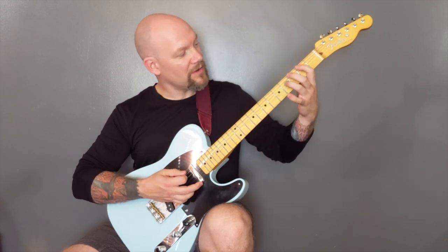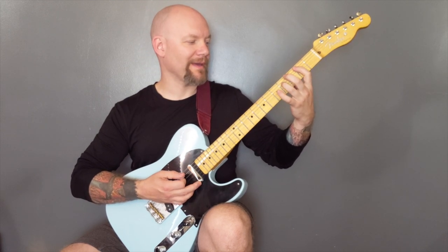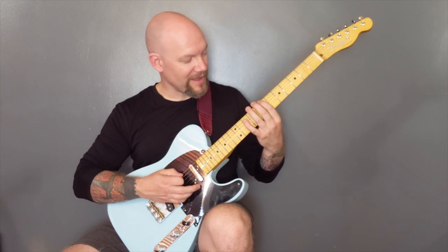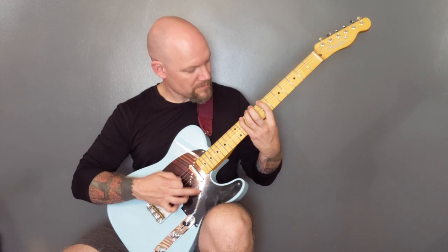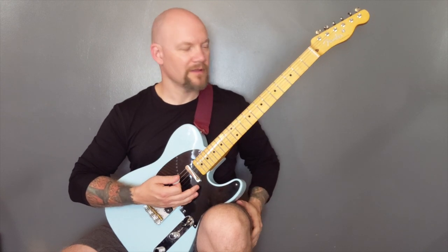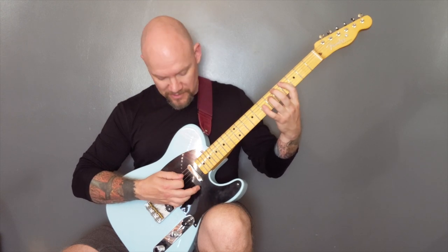Now on the original song I think one guitar is playing a B power chord and the other one is playing the D. If you want to play it by yourself here, you can cover off that D and the B at the same time. Then we've got that verse riff which is...